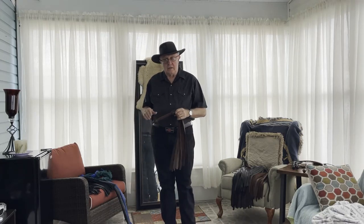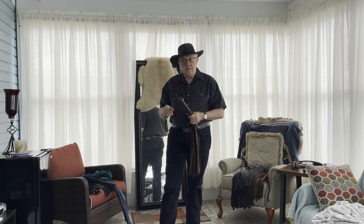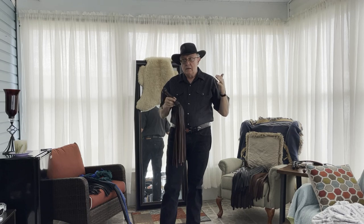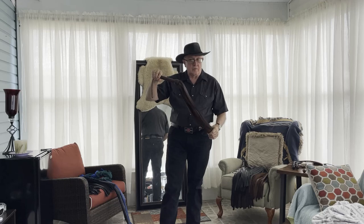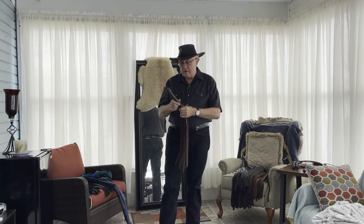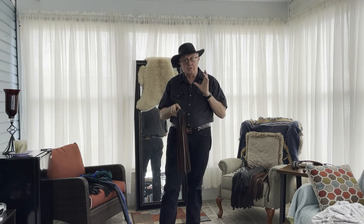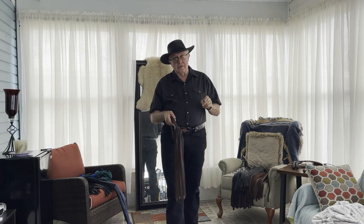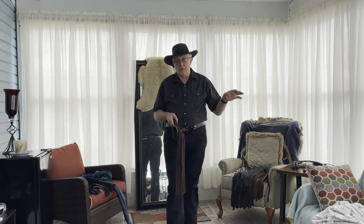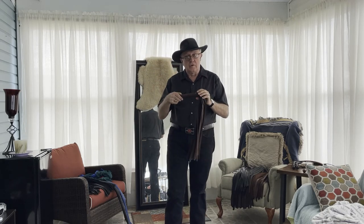Welcome to Whips in the Dungeon. We haven't done anything with floggers in a while, and I did a longer video for the Leather Journey, but I do have two channels. Since Whips in the Dungeon deals with all different classes of whips, we should do something with floggers for this channel as well. Today I just want to talk about handholds. We haven't really talked about handholds except when discussing singletails — but what about handholds for floggers? Let's go over some of that.